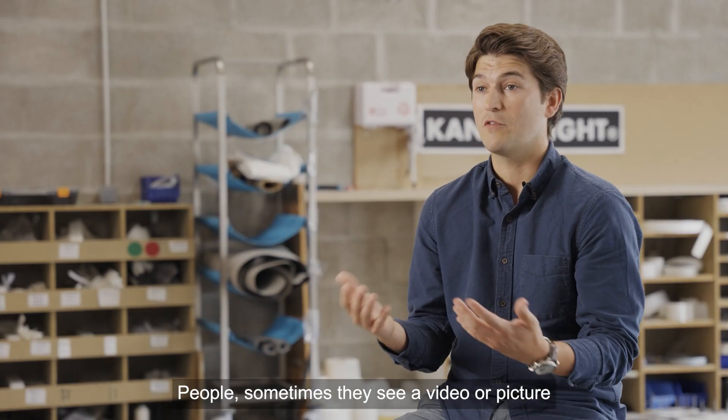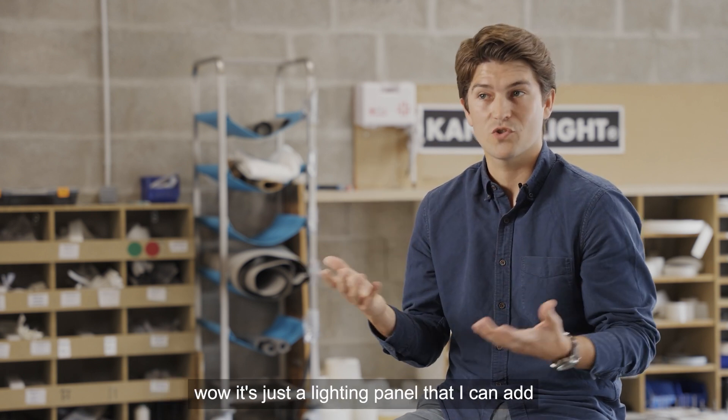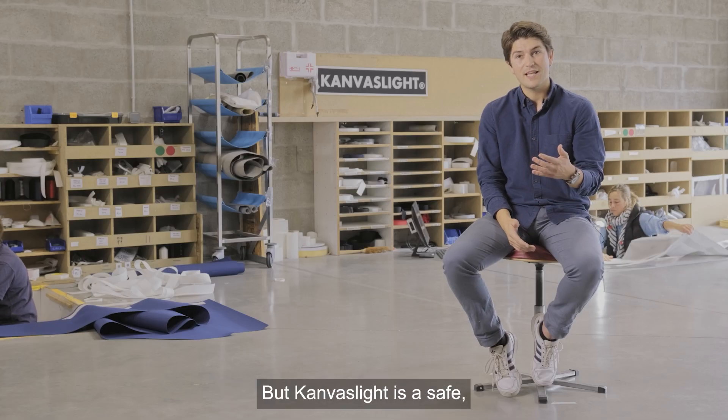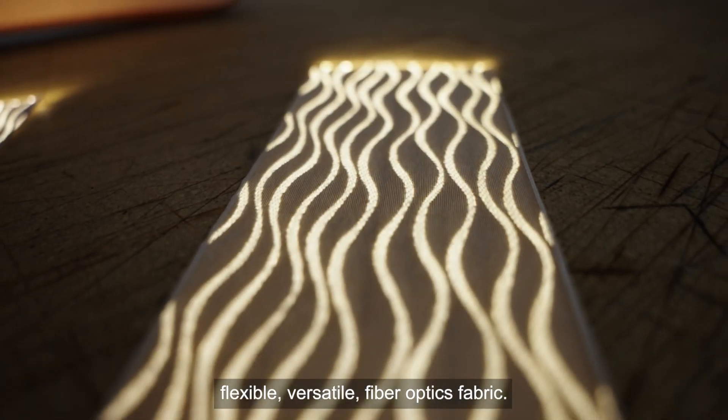Canvas light is not a solid panel. People sometimes see a video or picture showing rectangular lighting and believe it's just a lighting panel they can add in a shower or anywhere. But canvas light is a safe, flexible, versatile fiber optics fabric.